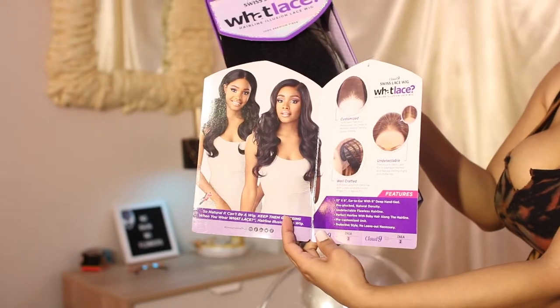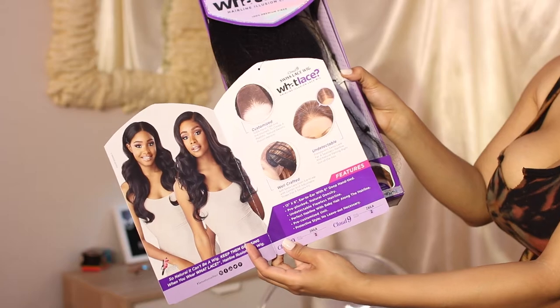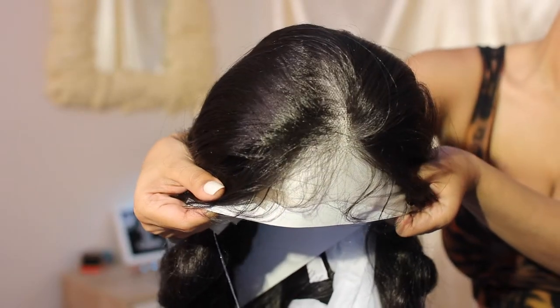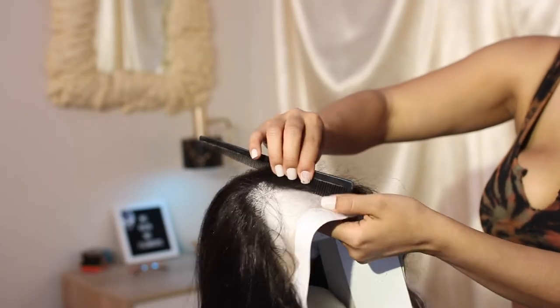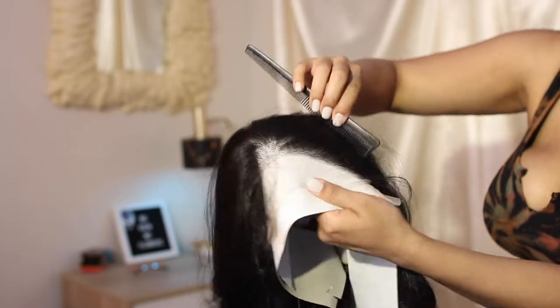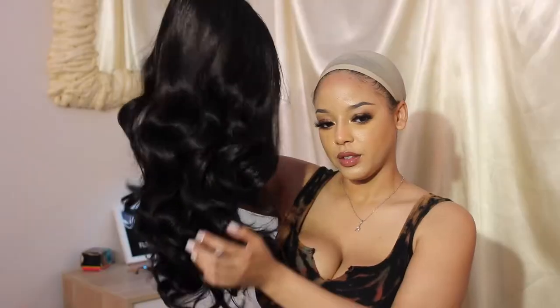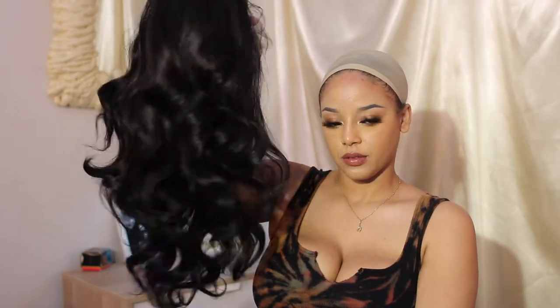This is an HD hairline, so it already is pre-plucked — it's supposed to mimic more of a natural hairline. This is a close-up of what the density looks like. Now, if you did bald cap method on this, I'm telling you, you would be slayed to the quads. But your girl didn't go ahead and do that — she did a little bit of a different method, so I'm going to show you that later. But this is what she looks like straight out of the box.